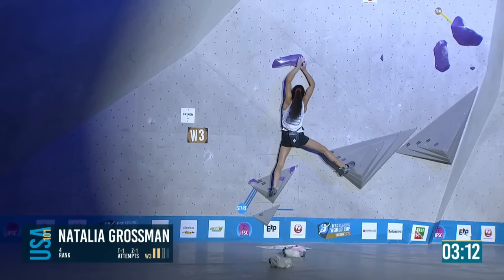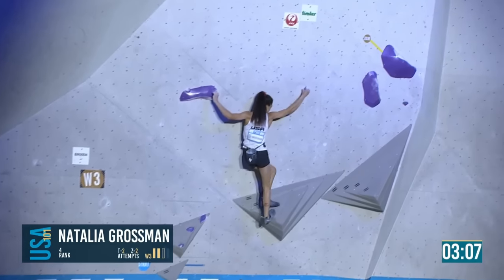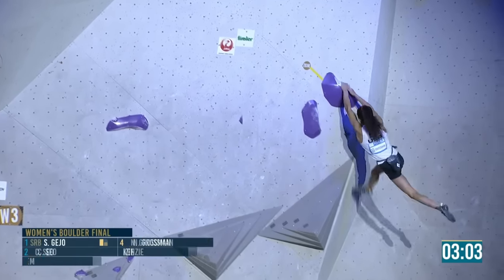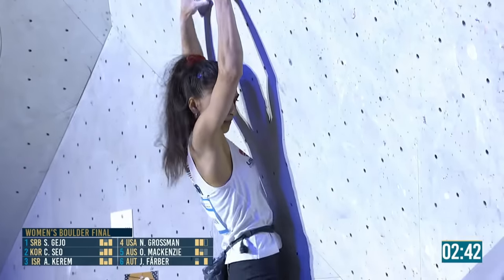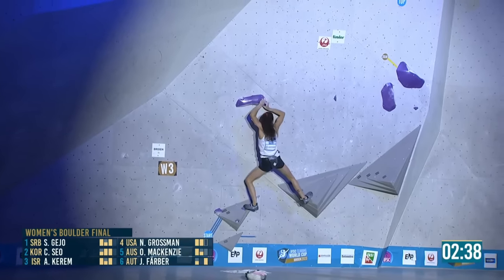She didn't match feet where her right foot is — she crossed her left foot to somewhere else, totally different body position. Slides down the wall — rather than her body being straight up and down when she's swinging, she's already at a little angle with her feet ahead of where her upper body is.